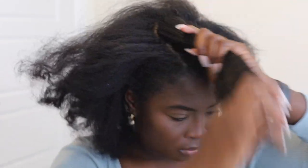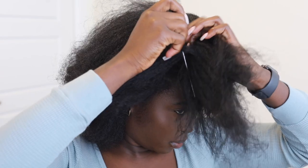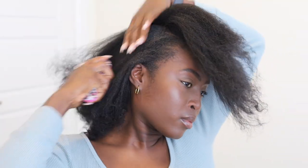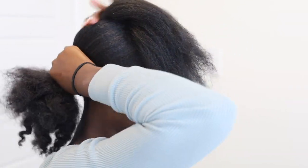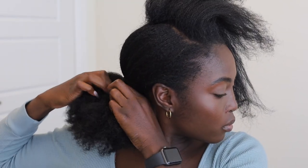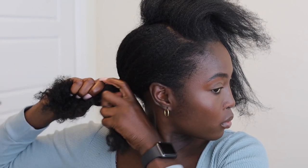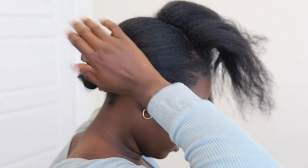The first thing we're going to do is section off our leave-out. I decided to do a little bit more leave-out than usual this time because I feel like it helps with the blending process when it's curly — you see more of your own hair as opposed to the wig. But if you do a little bit of leave-out, you barely see any difference either, so it's just preference. I'm just brushing back my hair into a ponytail, making sure it's nice and smooth and detangled. Then I'm going to braid it into a nice little braid so it can be tucked really flat underneath the U-part. Now that the rest of our hair is going to be nice and protected, let's work on the leave-out.